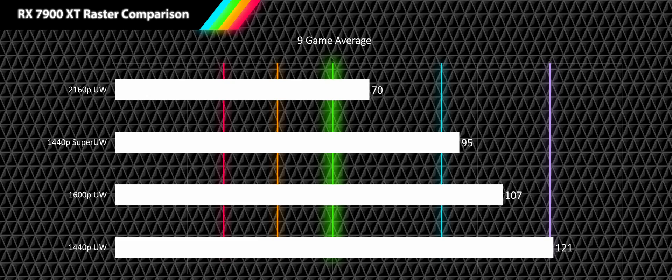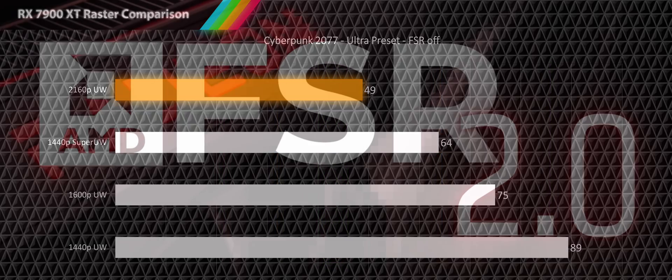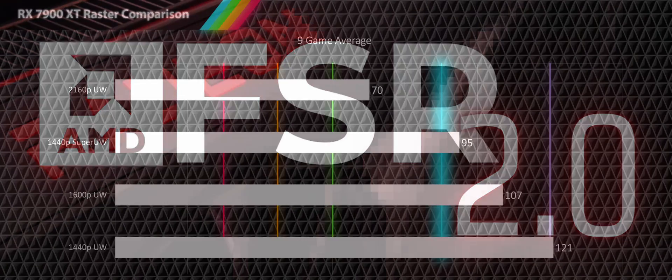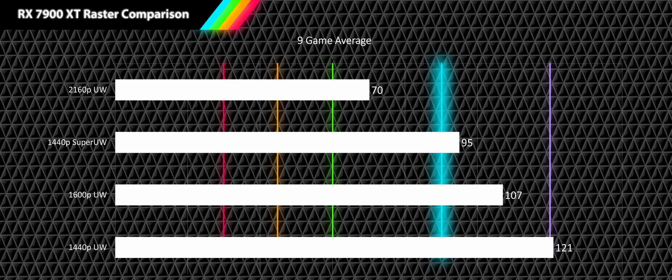So what kind of ultrawide gamer should be getting the RX 7900 XT? If you just need smooth raster gameplay, any of the ultrawide resolutions tested would work well with this card — incredible given how hard a 4K ultrawide is to drive. If you want more performance in harder-to-run games, 8 out of 10 games tested have advanced resolution scaling like FSR or XESS available. For high refresh rate gameplay this card works at all resolutions except 4K ultrawide, and for very high refresh rates above 120 fps you'll need to be a 1440p ultrawide gamer.